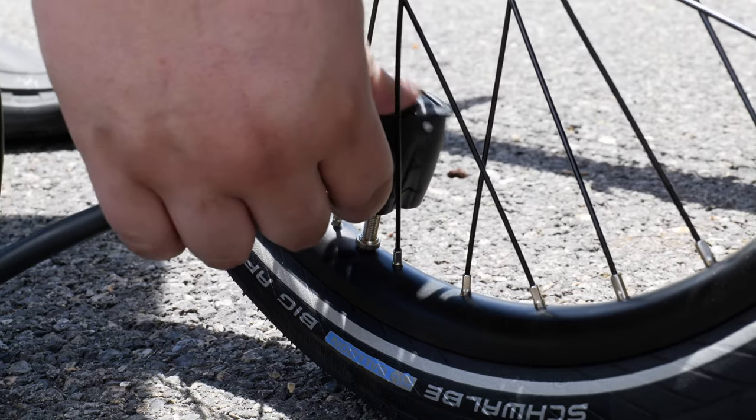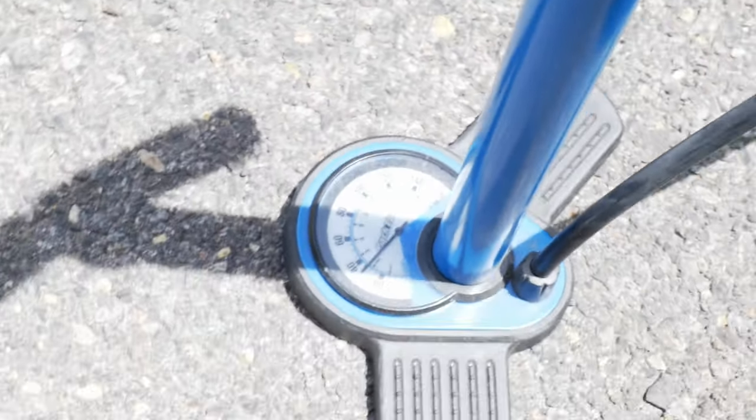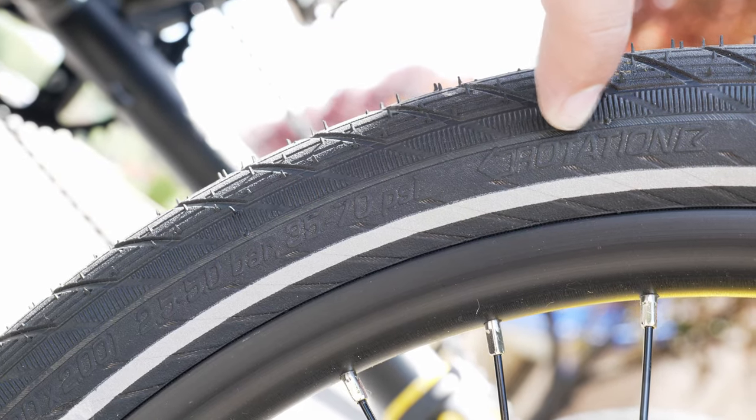It's also good practice to check your tire pressure before you ride. Sometimes a fluctuation in temperature can decrease the air in your tires. You can do this easily with a bike pump with a pressure gauge — just hook the pump head up to the tire valve and it should show you the pressure reading of the tire. If you are unsure of the PSI your tire should be filled to, you can take a look at the tire sidewall and all of the info you need should be right there.